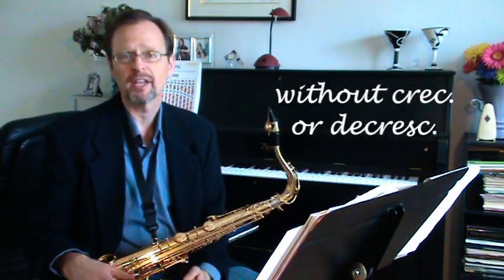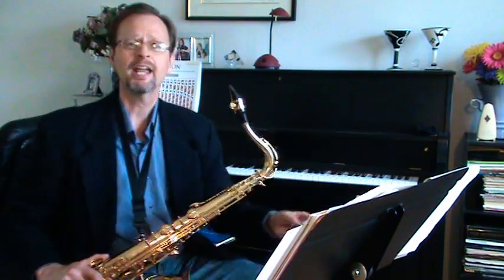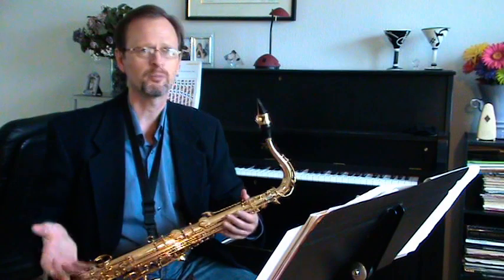The tempo and character marking for this piece is Allegro Spiritoso — pretty straightforward. Allegro meaning fast, Spiritoso meaning with spirit.